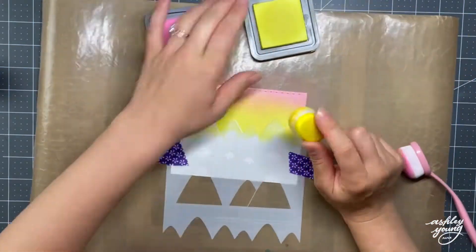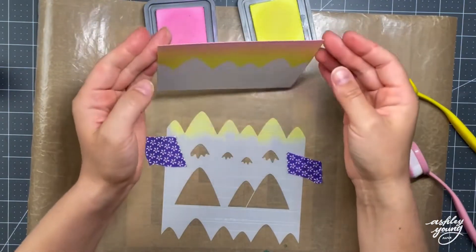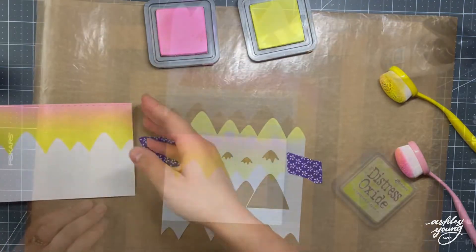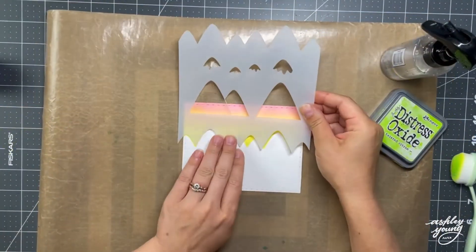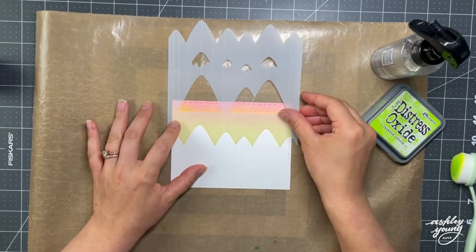I'm using two different colors here. I started with Squeezed Lemonade, which is a bright yellow, and I'm finishing at the top with Kitsch Flamingo, which is that beautiful pink. And when you blend in between them, you get a really nice orange forming. So I did that for the sky, and now I'm coming back in for the mountains themselves.